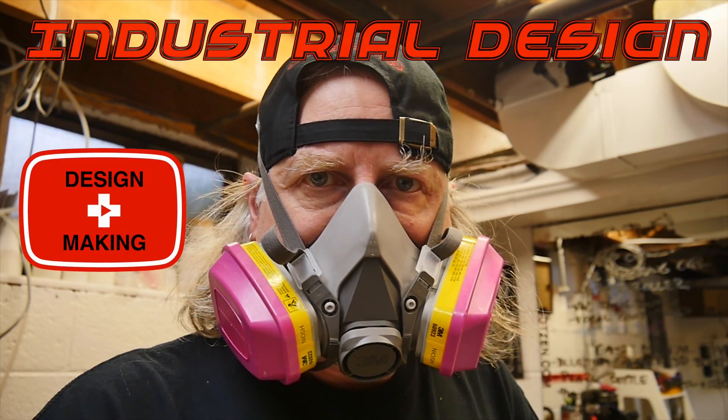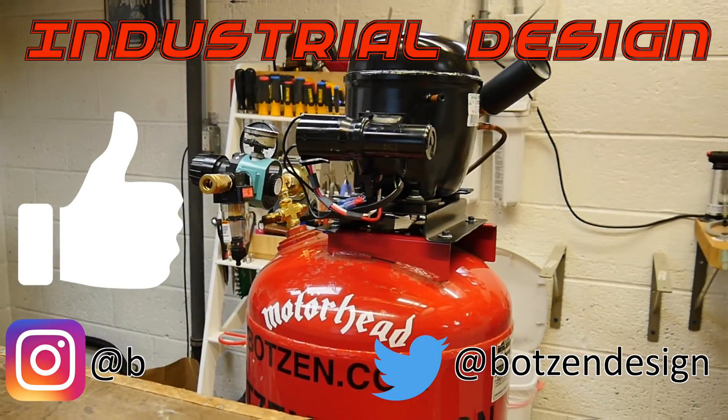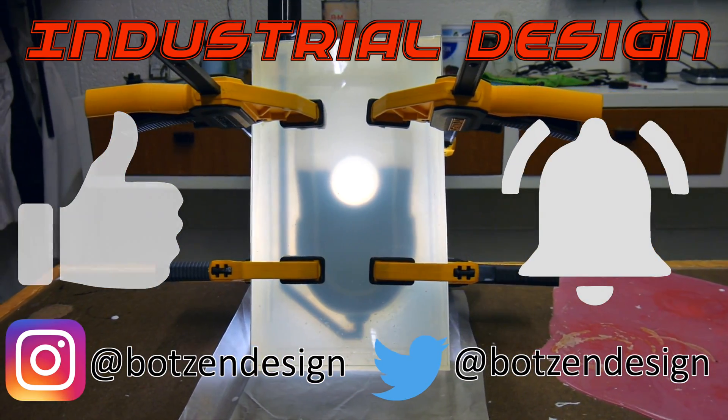My name is Eric Strebel. I'm an industrial designer. Welcome to my channel about product design and making. I hope that you like, enjoy, and become a subscriber. Make sure that you have notifications turned on for my channel so you don't miss a single episode.